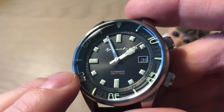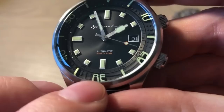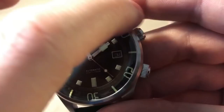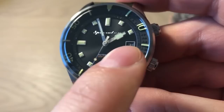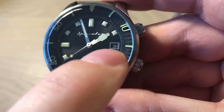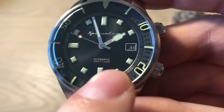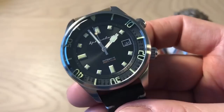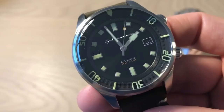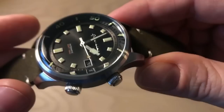Looking closer at the dial — applied hour markings, really thick and nicely finished, loom-filled. Applied minute and hour markings on the outer part of this very layered dial. Spinnaker at 12 o'clock. There's a nice negative date window — rather than black text on white, they reversed it for a subtle but useful date display at three o'clock. Water resistance is 500 feet / 150 meters, which is typical for a vintage-inspired diver.